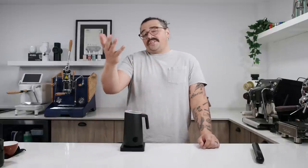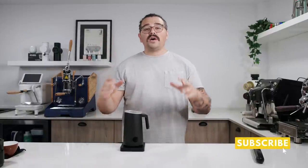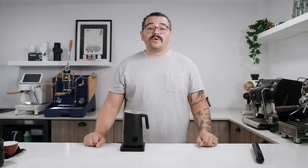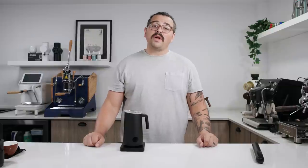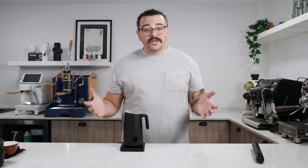Before I continue, I'd like you to take just a second and hit like and subscribe if you've enjoyed my content in the past. If you're new to the channel, welcome — we do all things coffee related here. The first video I ever posted on YouTube was about how to steam milk. Silky, milky, delicious milk at home is a huge passion of mine.